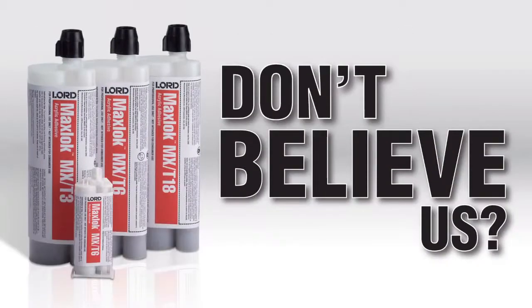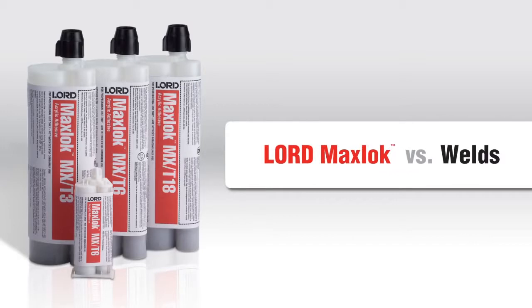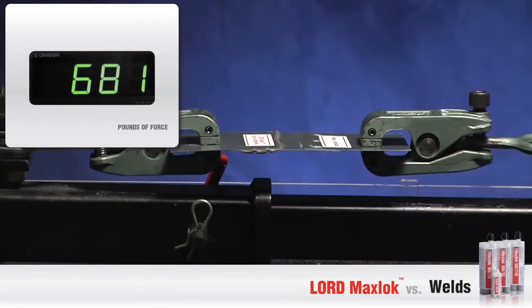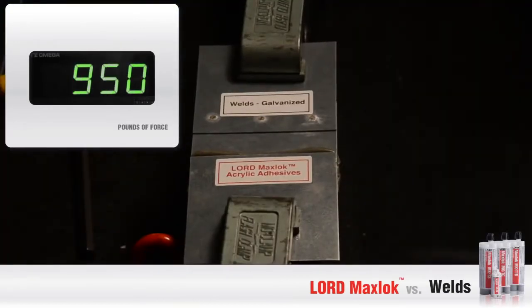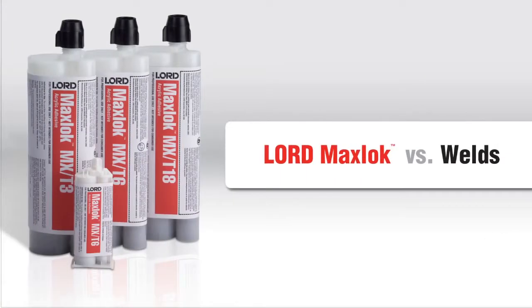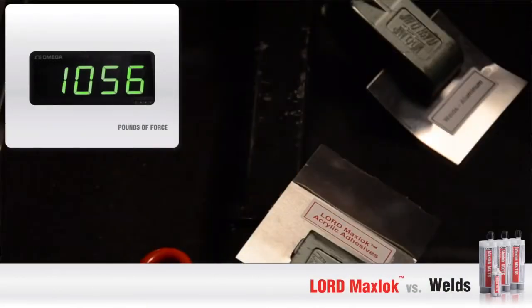Have a hard time believing it's true? Let us show you the proof. We'll start with traditional welds. As you can see, the weld failed at 1096 pounds of force for galvanized steel. Now let's try aluminum. Aluminum breaks at 1056 pounds.